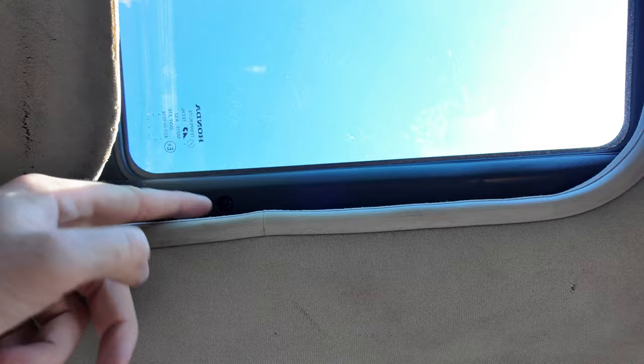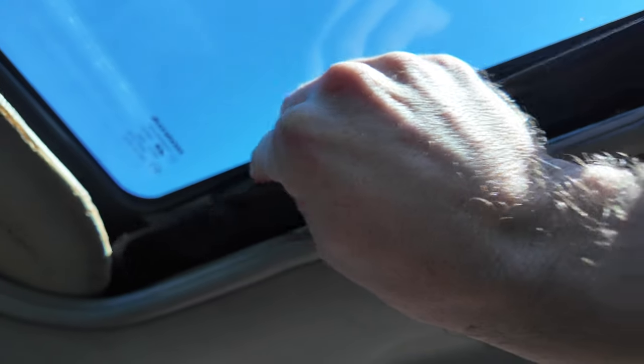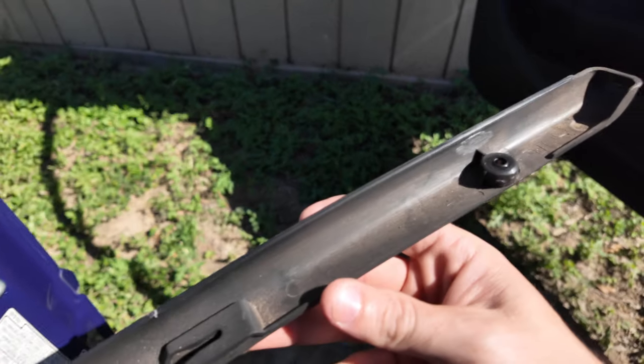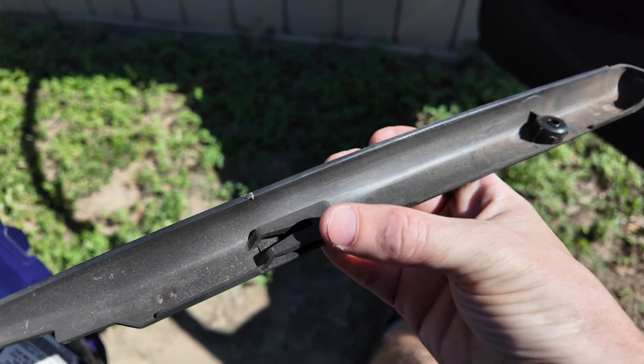First thing I'm going to remove — if you can see it — there's a plastic piece here with a single screw, and then this piece slides back and then out. There's a tab there, that tab and that tab is right on that piece, so we'll do that for both sides.